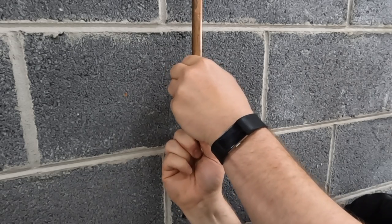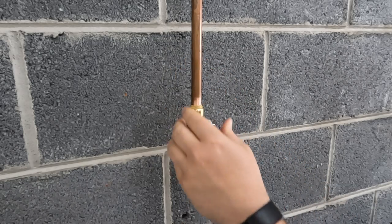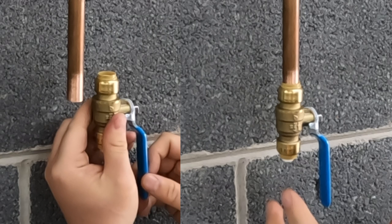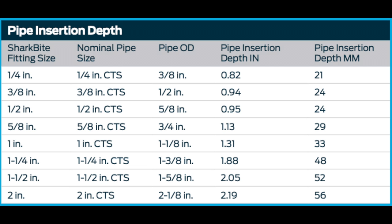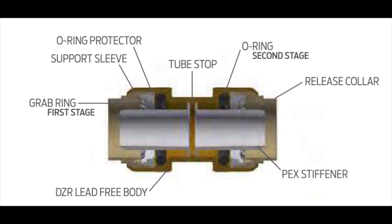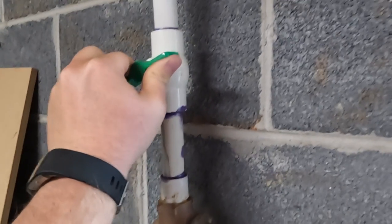It helps to understand how far the SharkBite slides over the tubing so you know when it's securely seated. This chart shows that half-inch tubing should seat almost one inch. In this diagram of a SharkBite fitting you can see that SharkBites have stops on the inside which tell you when you're completely in.